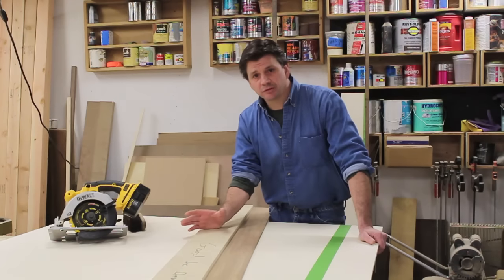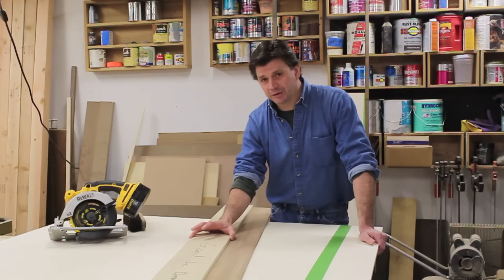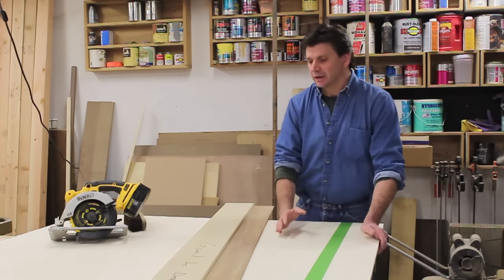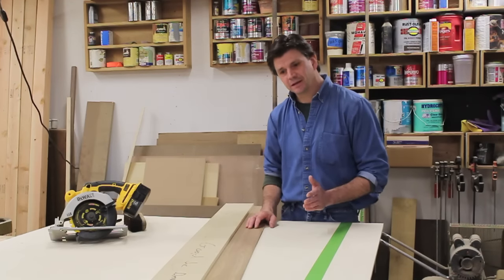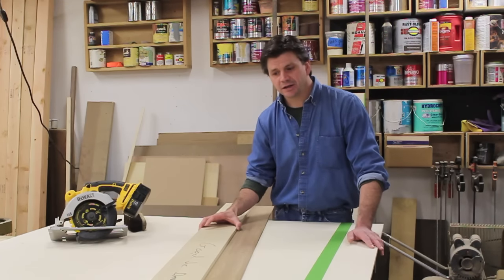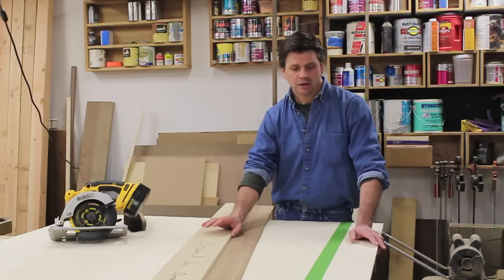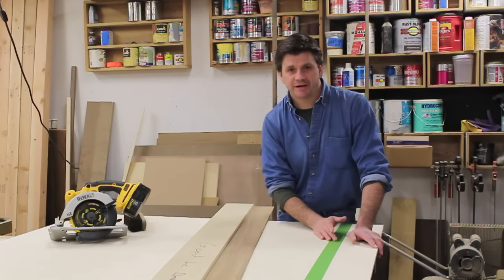Baltic birch plywood is going to be a special order at most lumberyards — it shouldn't take long to get, probably two or three days. One thing to think about when you pick the plywood up is see if they'll cross-cut it for you at four feet six inches. To make sure I get a nice clean cut, I put a brand new blade on my circular saw, and I'm also using a jig designed to make a clean cut with a circular saw — I'll put a link on the screen. I've also put tape where the blade will be cutting, and that will help prevent tear-out.